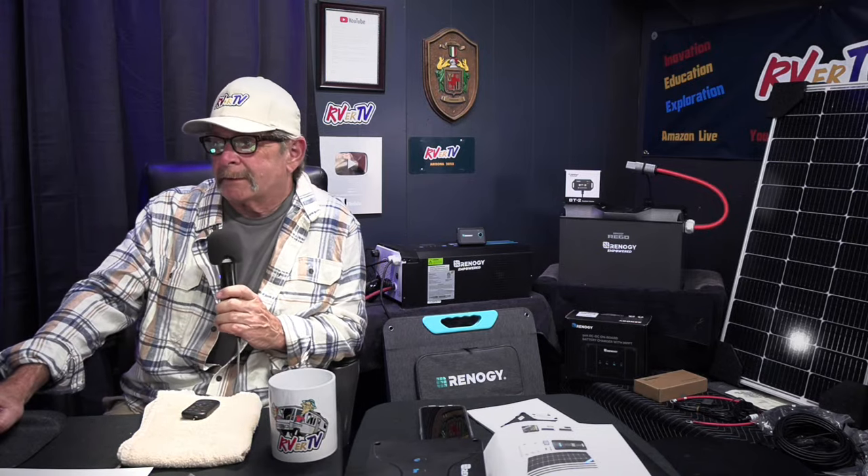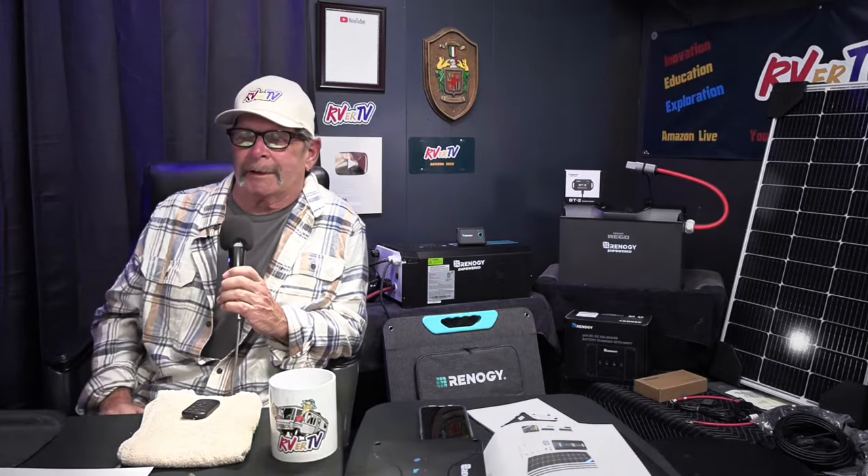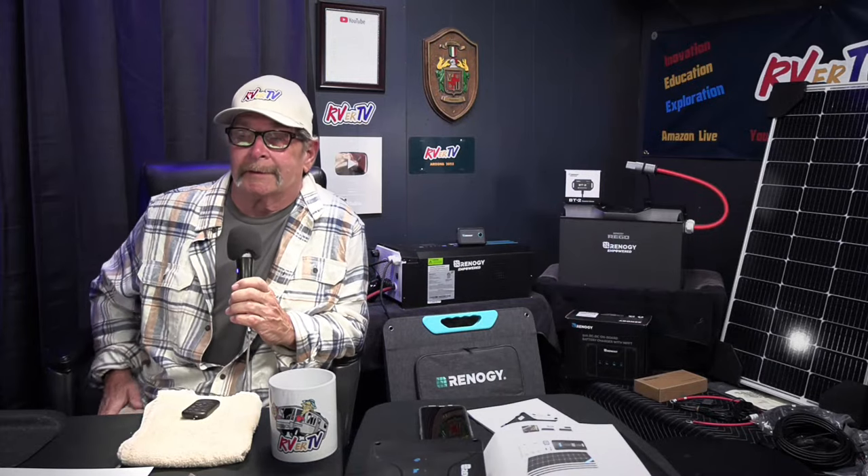We've got 203 people watching live — thanks for tuning in. Hobo Tech — my good buddy Tom — is in the house. If you want to know solar and anything solar, it's Tom at Hobo Tech; be sure to check out his channel. We're going to be doing some live streaming with solar products down in Quartzsite this winter. Tom is a very detailed solar expert.